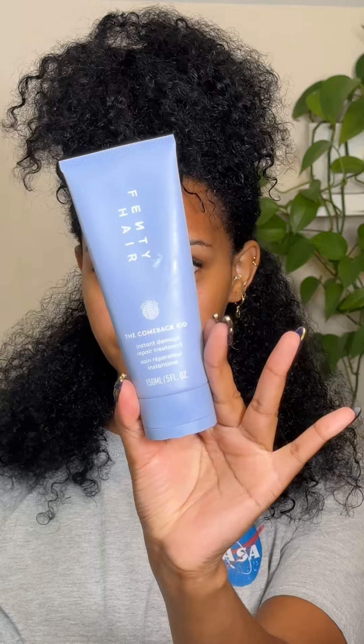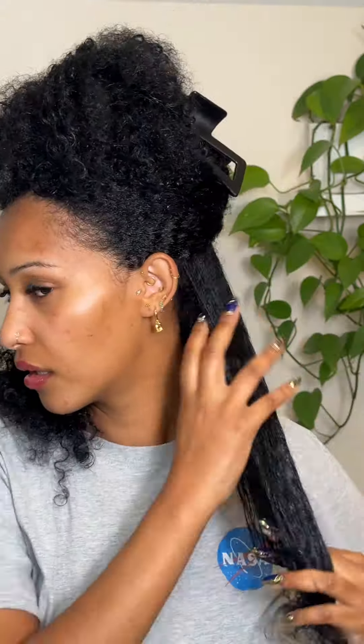Next I'm going to be using Fenty's Instant Damage Repair Treatment. This is going to help reduce breakage and also keep my hair conditioned while it's in the braids. I just put that all over my hair.